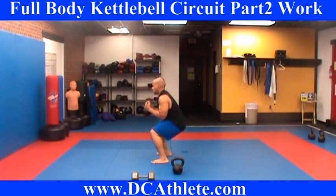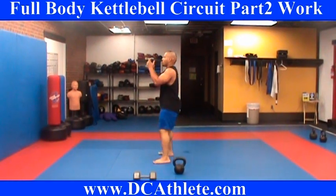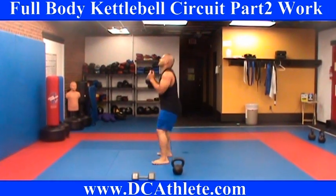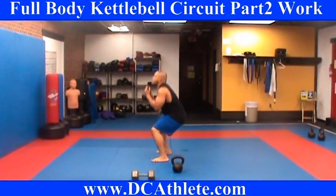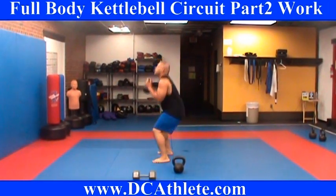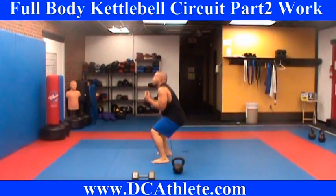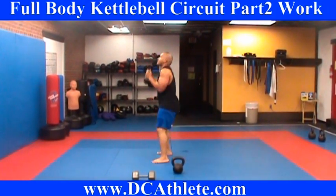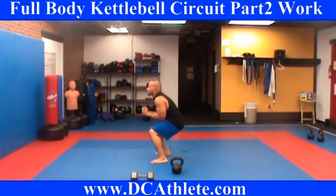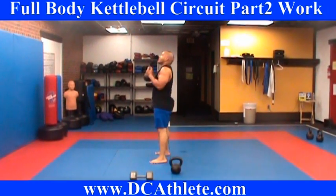1, 2, 3. Hold it up — 1, 2, 3, 4, 5, 6, 7, 8, 9, 10, 11 — elbows in — 12, 13, 14, 15, 16, 17, 18, squeeze the glutes, 19, 20.